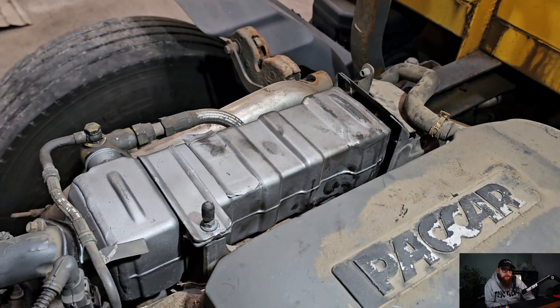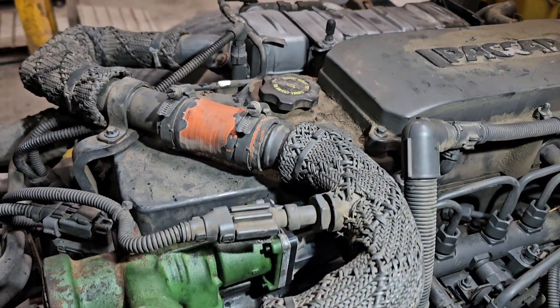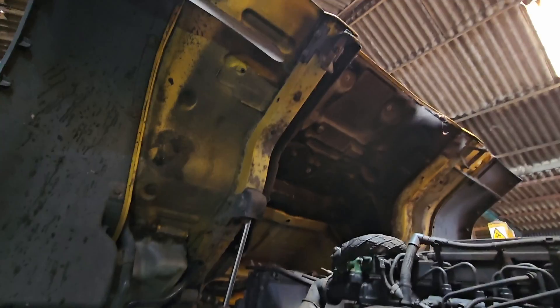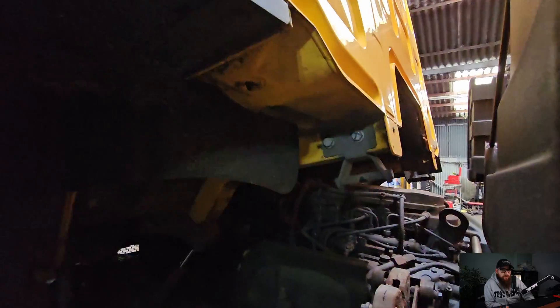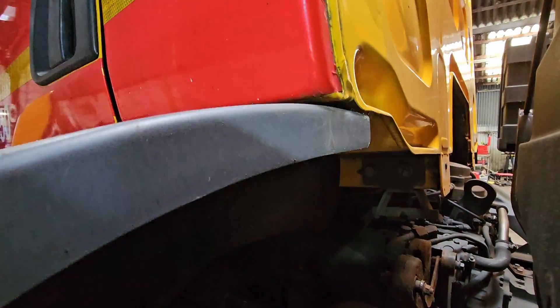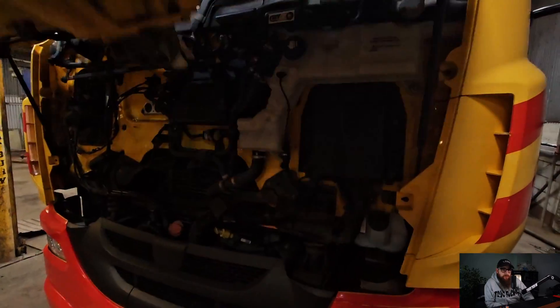As you can see, all new and clean now. With the cab down, we can get the coolant I dropped back in the engine, and run through some basic checks while this warms up.